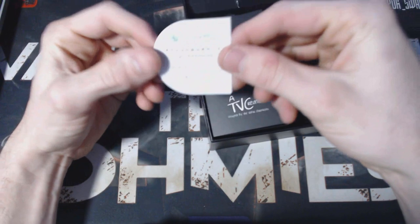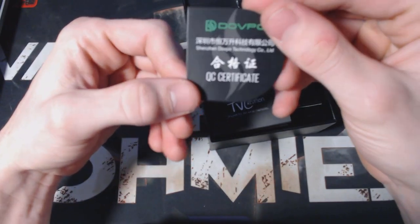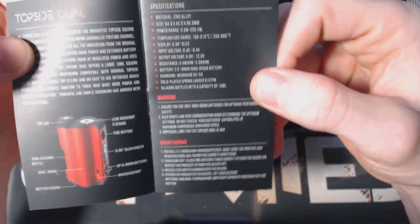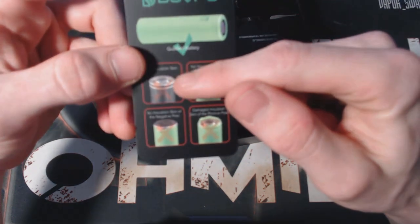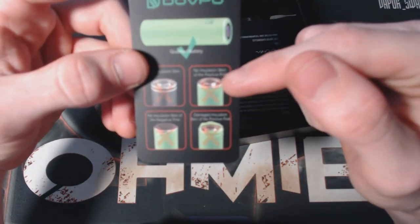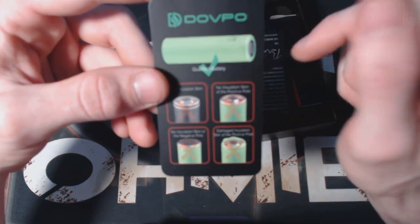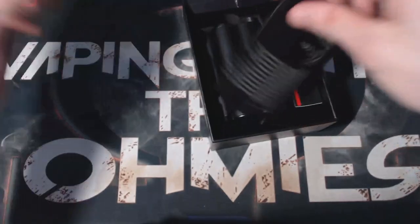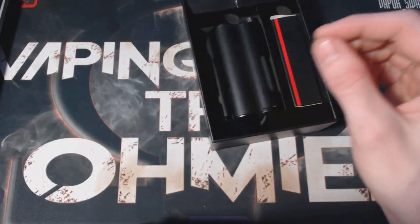Inside the packaging you've got your QC certificate from DOVPO — quality control approved. Next is the user's manual, very small but all in English, with everything you need including how to switch between modes — nice little booklet style. There's also a battery usage warning card: if your battery doesn't have a wrap or insulator, do not use it. If you've got any tears or wrinkles, just rewrap those batteries. And there's a nice little letter in there from Brian talking about the TopSide.